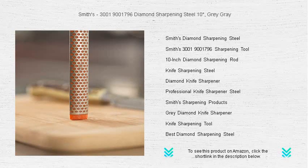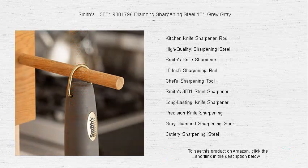The ergonomic handle provides a comfortable, secure grip, preventing slips and accidents while sharpening.